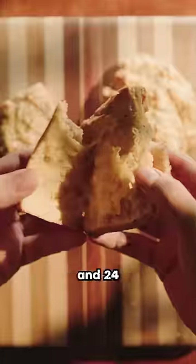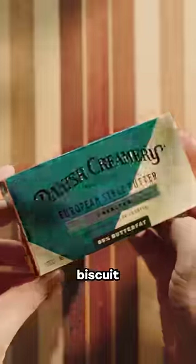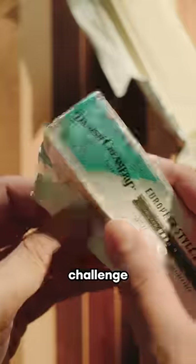Is there a difference between 1 hour, 3 hour, and 24 hour biscuits? Because my gun-wielding Texan fans told me a good biscuit takes at least 5 hours, and I need to challenge them.